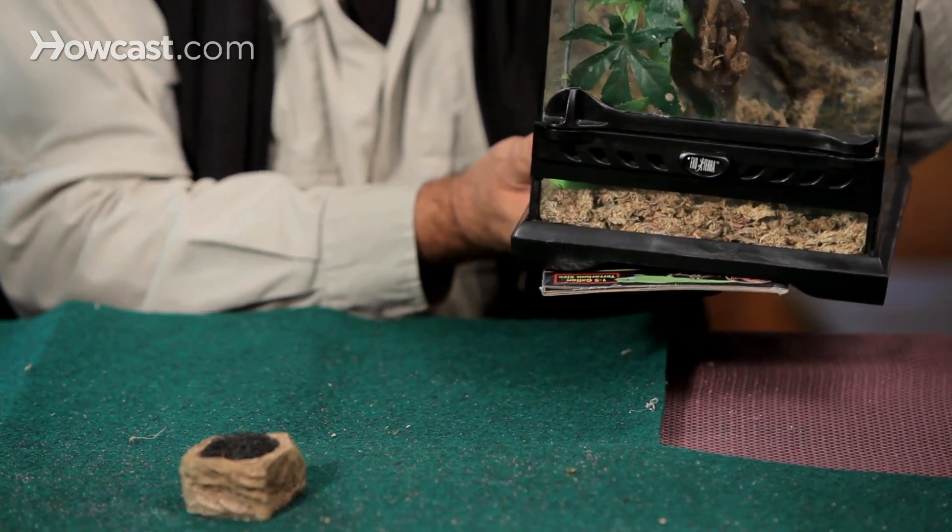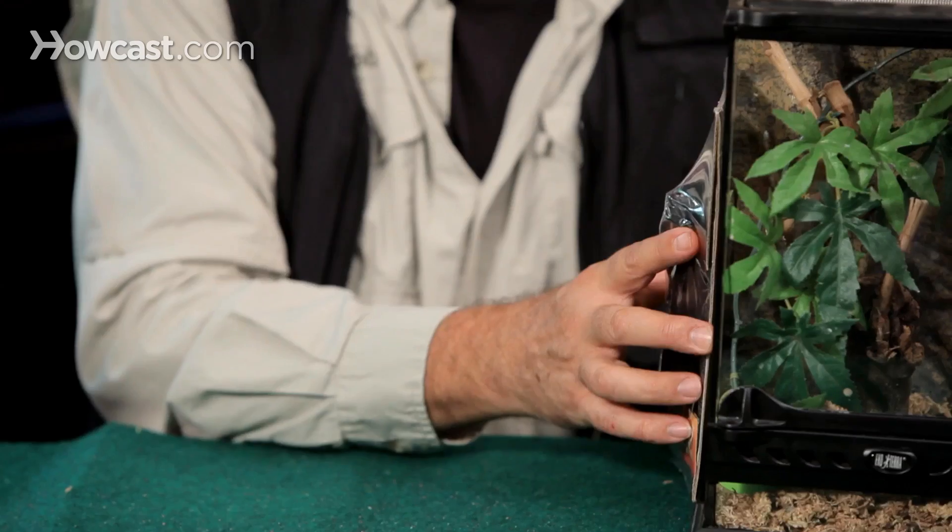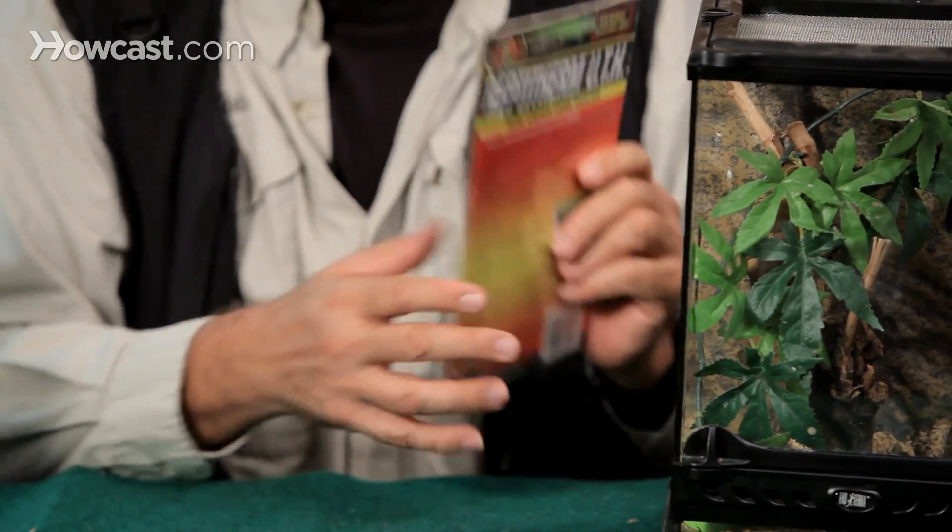Traditionally these heat pads go underneath the tank and warm the belly of a snake or a lizard — they're reptile products. But for a tarantula, we usually put them on the side or on the back. They peel and they stick. Some can be removed, others are permanent. This gives the tarantula a side of the terrarium to go to.